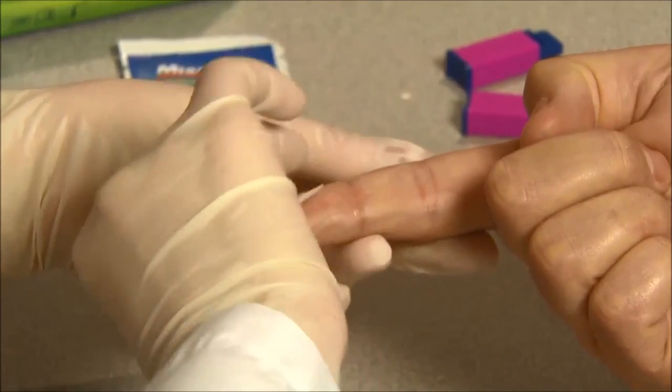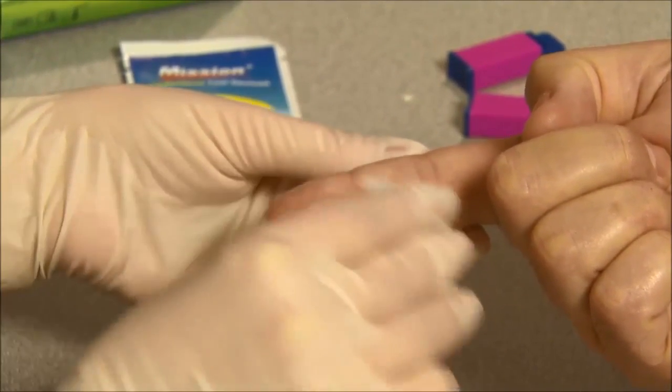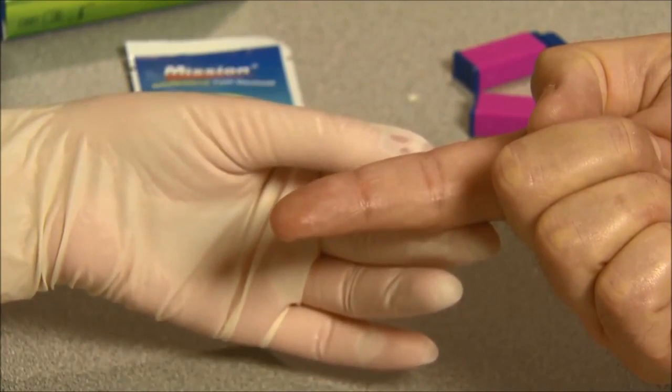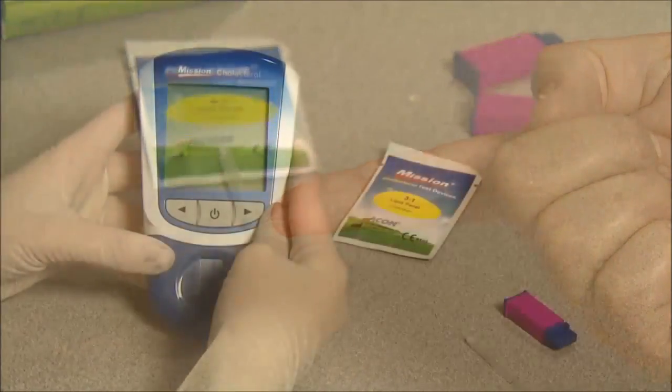Clean the testing site by washing your hands with warm soapy water and then dry them thoroughly. You could also choose to use an alcohol swab instead to clean the testing site and then let it air dry completely before testing.